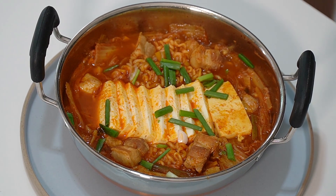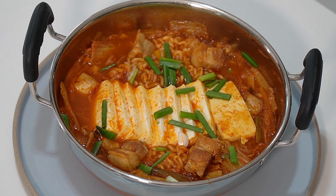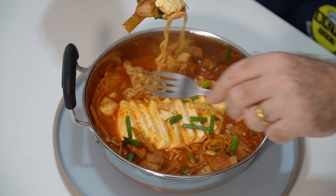That is superb! That is a fantastic kimchi soup made right there.